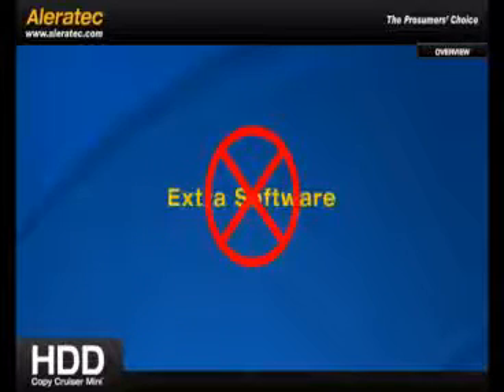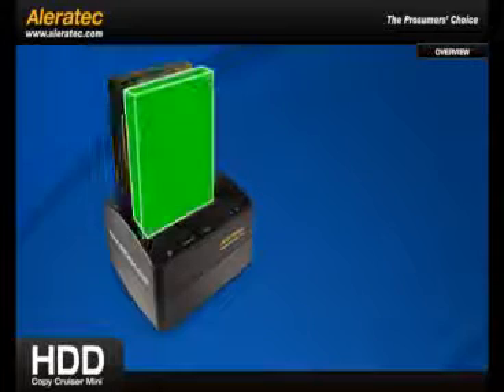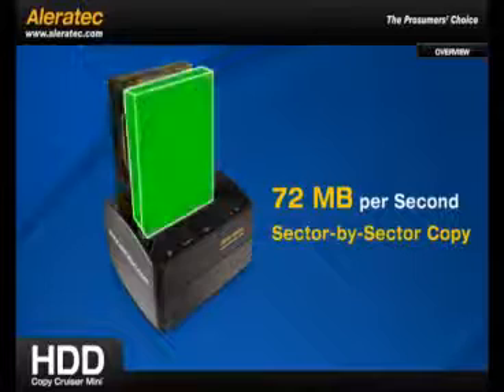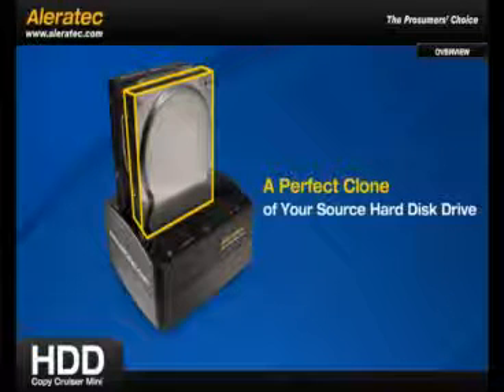Translation? No extra software and no need to tie up any computers. One simple push of a button starts a fast, 72 MB per second, sector-by-sector copy that includes partition and boot sector information, creating a perfect clone of your source hard disk drive.